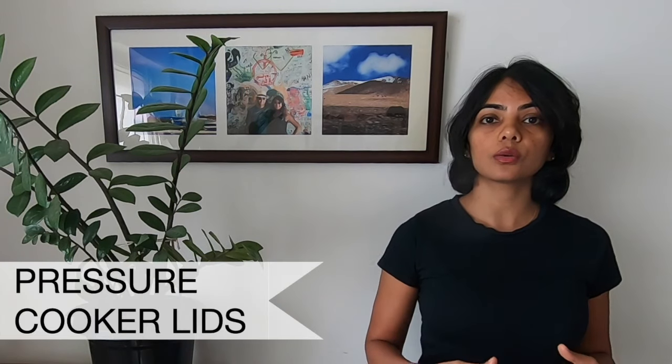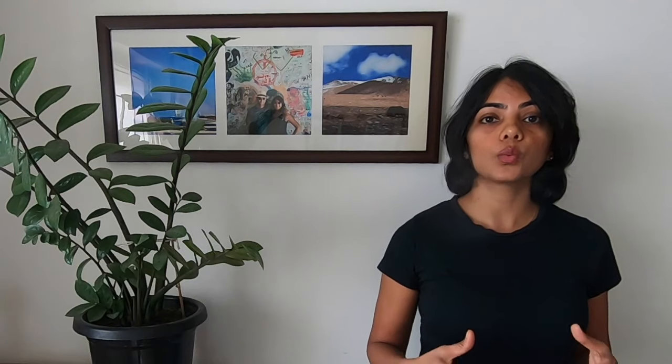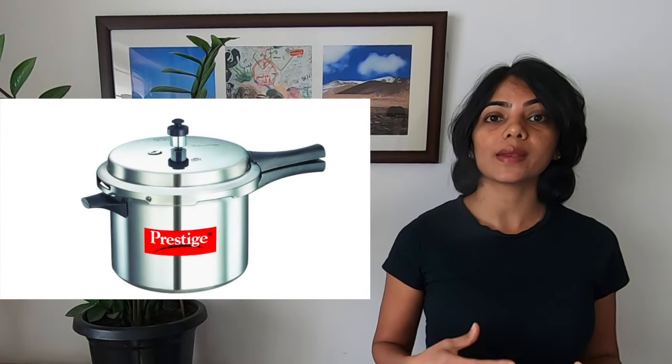The next item you cannot put in a dishwasher are pressure cooker lids. Pressure cooker lids have valves which control the pressure within the cooker when it is cooking. The water pressure inside a dishwasher can result in food particles and detergent particles settling inside the valve of a pressure cooker lid, which can cause the pressure cooker to malfunction. It is extremely important not to use a pressure cooker lid inside a dishwasher, primarily from a safety perspective.